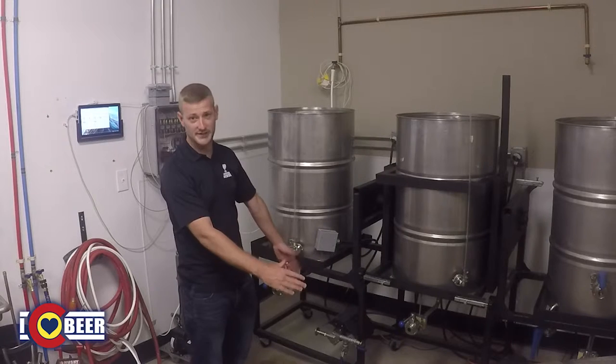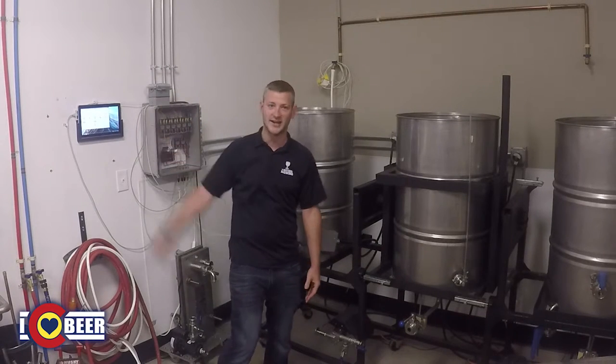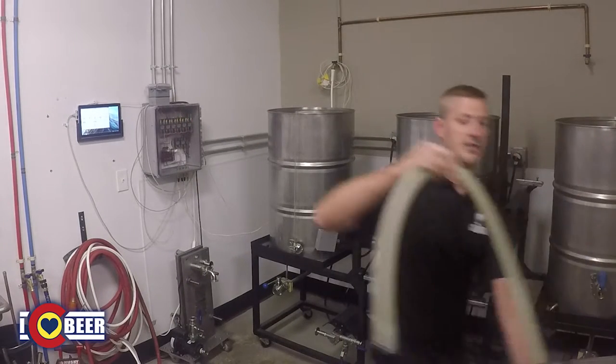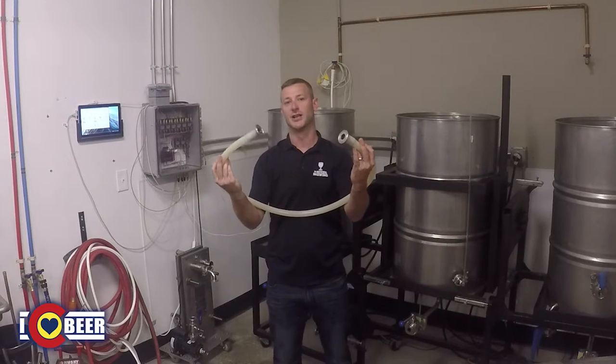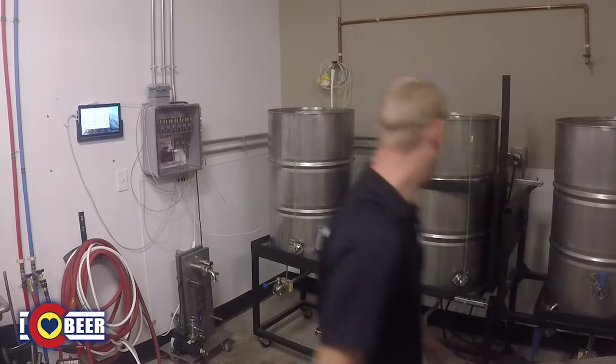We also have two large pumps down at the bottom, and then we have silicone hoses that run in between each different setup. Pretty classic layout overall.